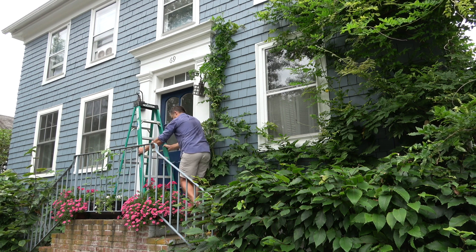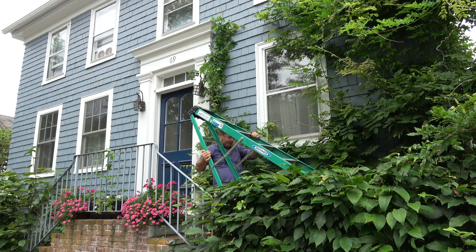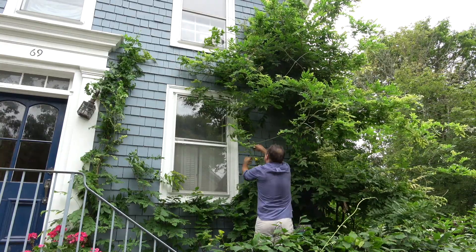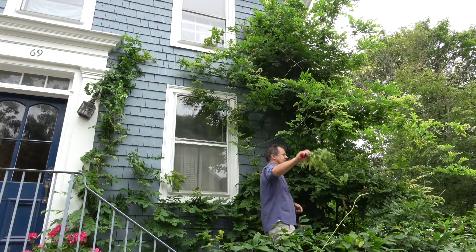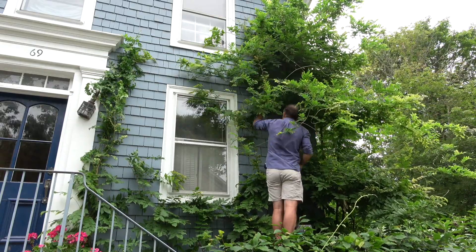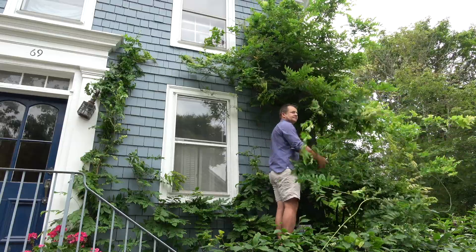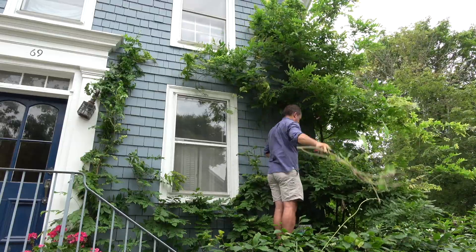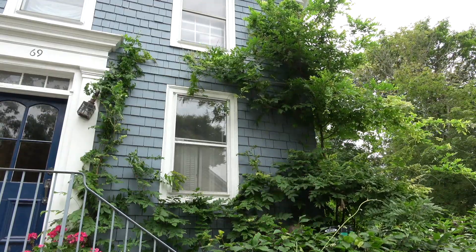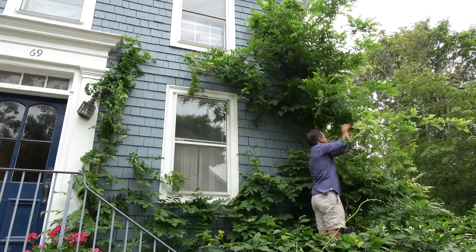As you saw earlier in the video, this wisteria did in fact flower for me this year. I was very happy that it did, and I'm hoping to get an awful lot more flowers next year. I'm now moving my A-frame ladder further to the right so I can start pruning off lots of stray branches and excessive growth from the main plant. I'll come back in a few days or a week with a big ladder to do everything above me, which means I'm not tempted on the big ladder to reach over and cut lower branches I can easily get on this one. It makes the job much more manageable when you break the task into pieces.